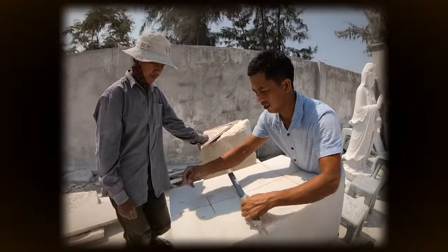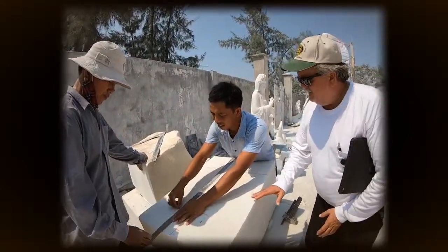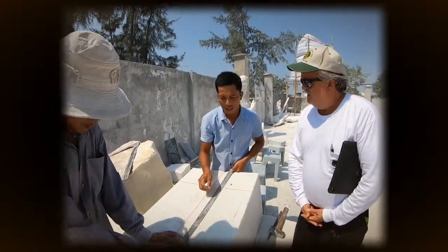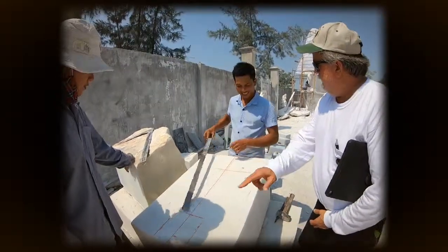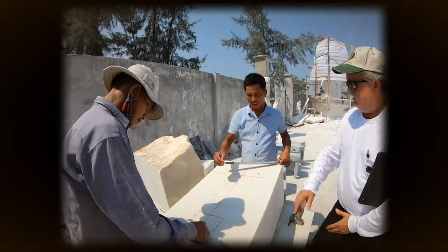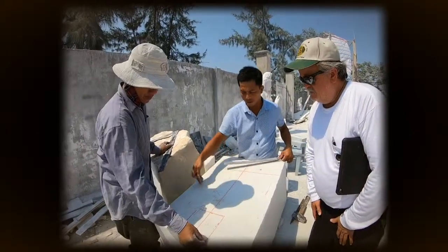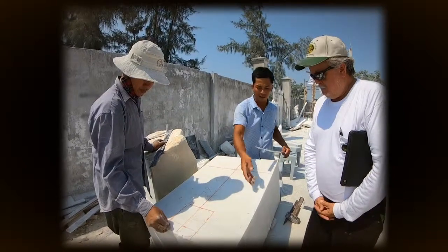Mr. Toh, for the people watching, this block could possibly become a teaching Buddha. Now you're trying to get the center of the block for the body, and this is where the head would possibly be, in the smaller square. So I am making the rowing, or the Buddha shape — Buddha seated. Then we cut the seat first.